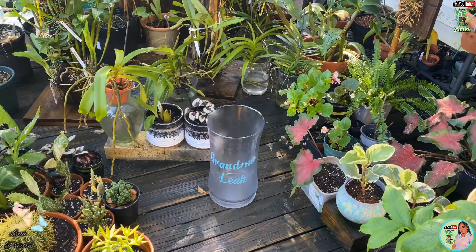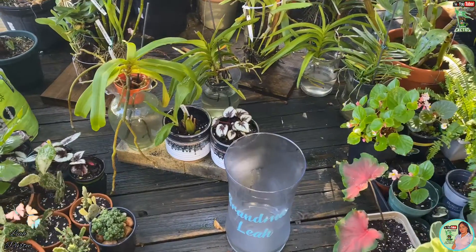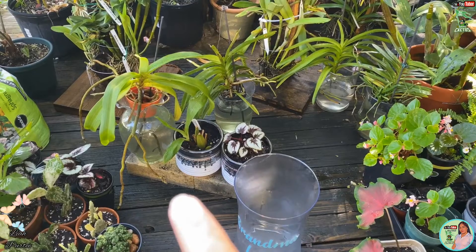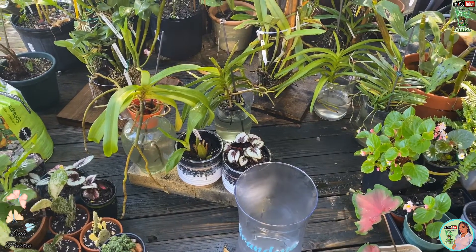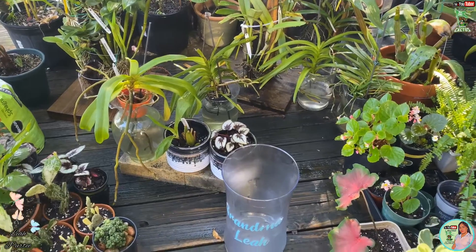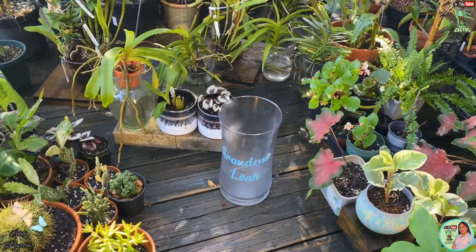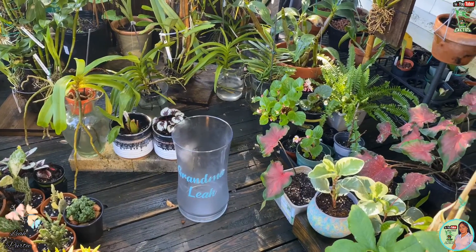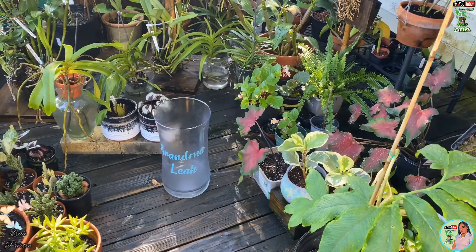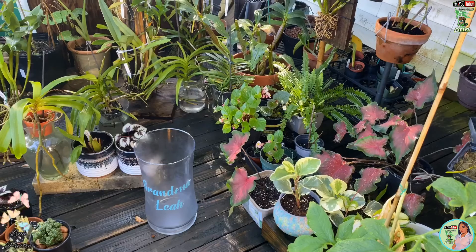I am going to transfer it there so that the roots don't touch the floor of my porch, because if you can see, those roots are almost touching the floor again. I am going to transfer it there a little later, but before I do that I am going to give you an update with my Cutlea.